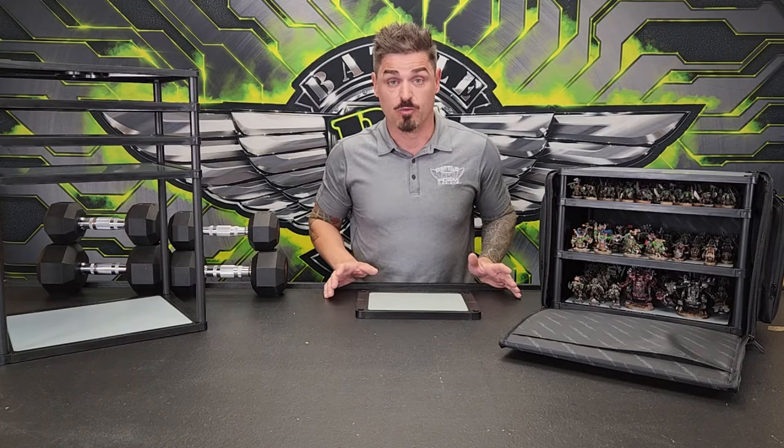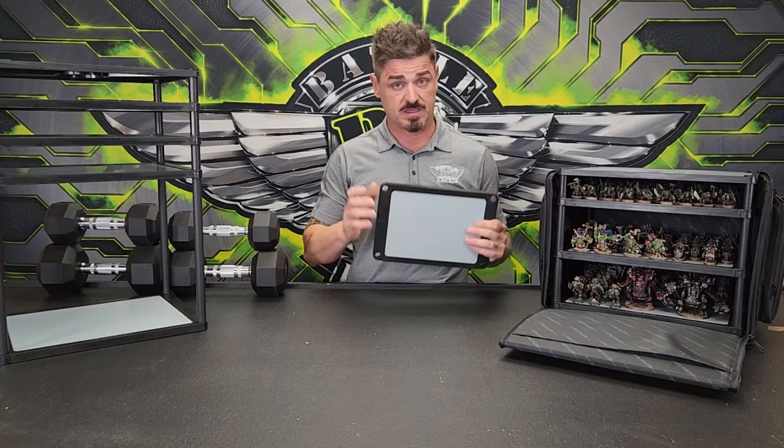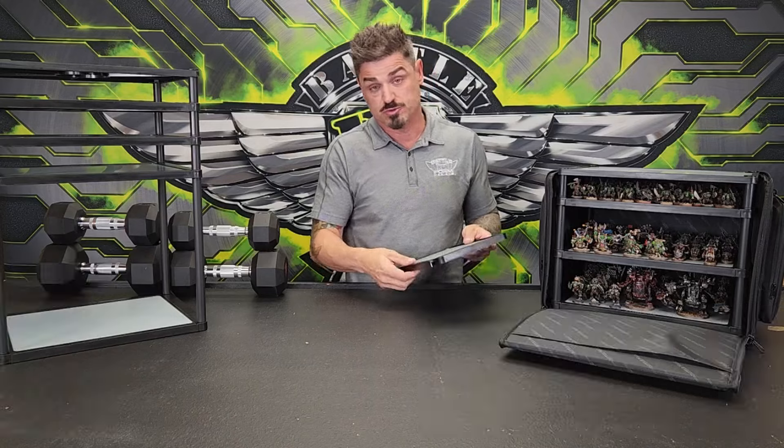How do we use them first? That's the number one thing. So let's show you guys how to use Magnaracks, and then from there we can go into some of the benefits. Magnarack trays come in three sizes: small, medium, and large. That refers to the size of the actual tray itself.